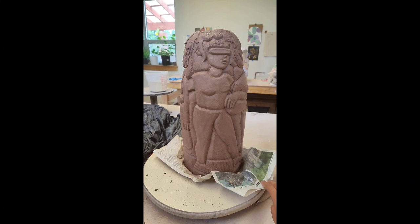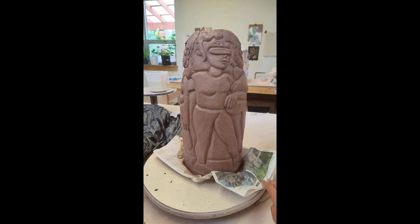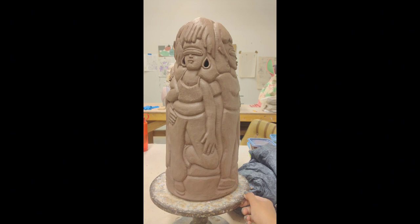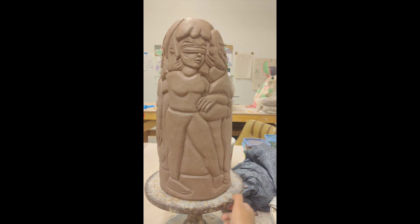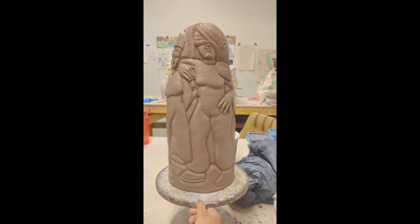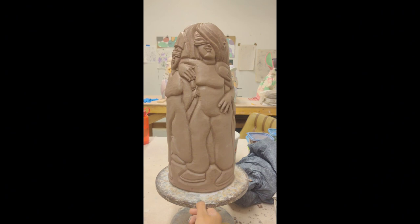Here you can see that they are way more refined, and the piece is almost closed off. The vessel is a little bit more refined, and I've also added holes as earrings on some of the characters. They act as double features, because when you fire ceramics, you need to have a hole somewhere in the sculpture, so that your piece does not blow up in the kiln. So, this is a 360 view of a more refined sculpture.